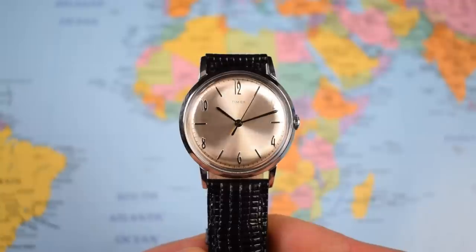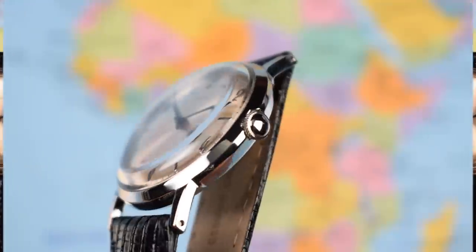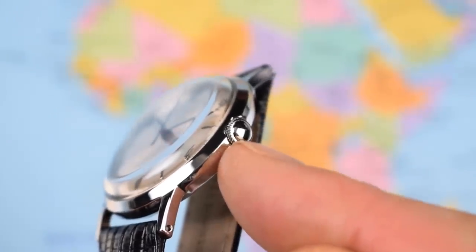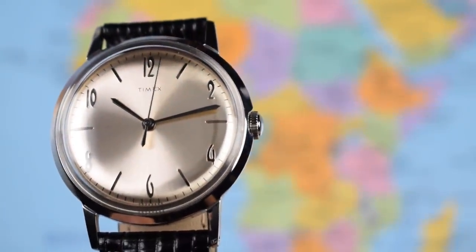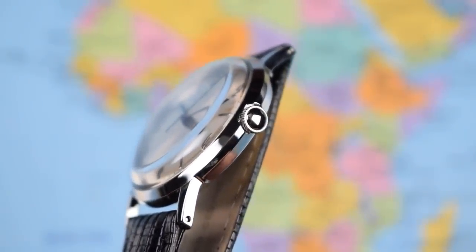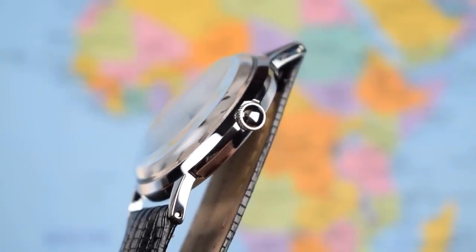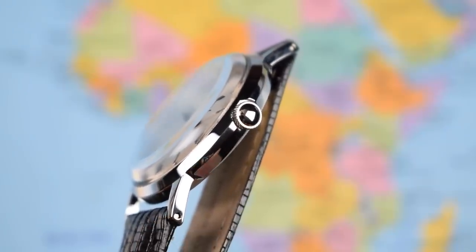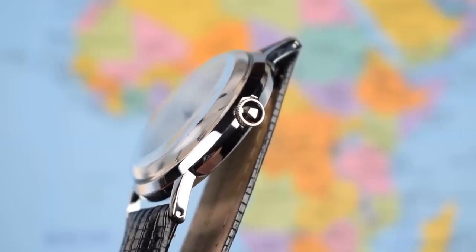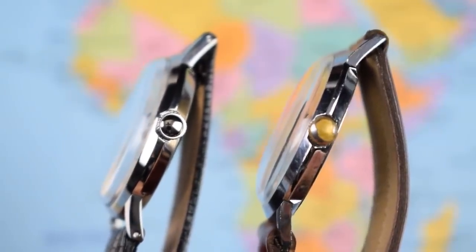Finish on the stainless steel case is super simple — just high polished throughout. There's a high polished unsigned crown that is semi-recessed into the case, which is a nice little piece of design, though it is quite small so you will have to get used to manually winding this with a rather small crown. Drilled lugs, as mentioned, making it easy to swap away from that lizard strap. Side by side, the new watch stays very faithful to the original in terms of dimensions and finish.